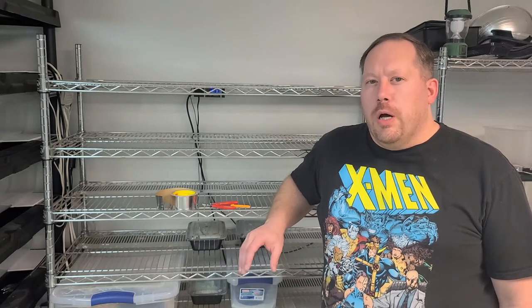Hi everyone, welcome back. If you're enjoying the videos, please consider subscribing. In today's video, we are going to upgrade what I consider to be the most versatile rack that you can DIY at home and build over time.